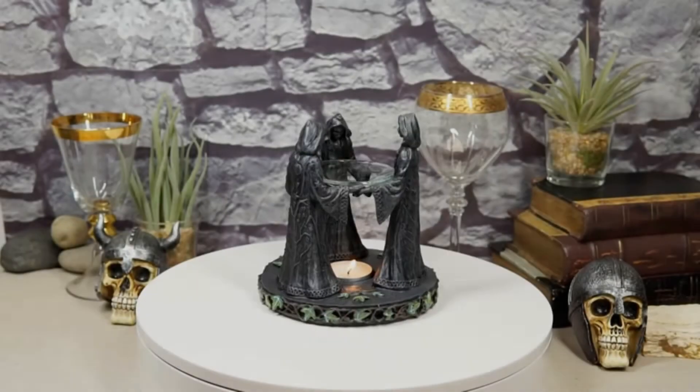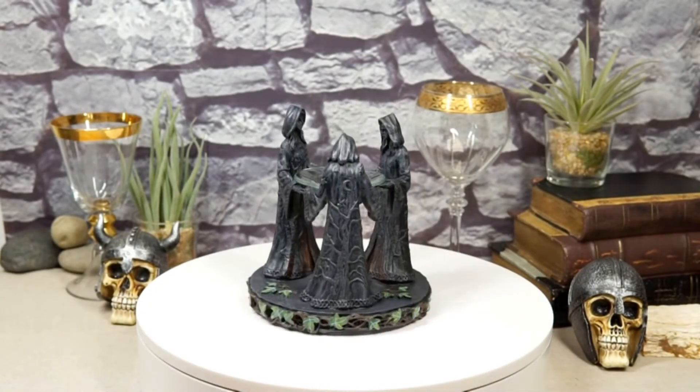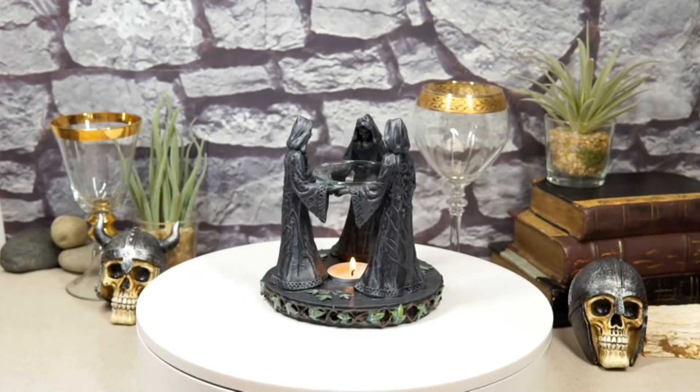What better way to spice up your spooky decorations for the season than with Halloween candle holders? With a lit candle inside, these decorative pieces will give your home a haunting ambiance.